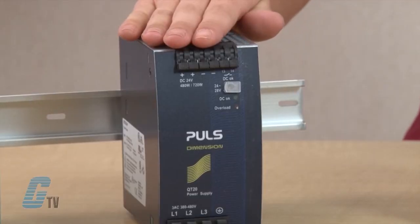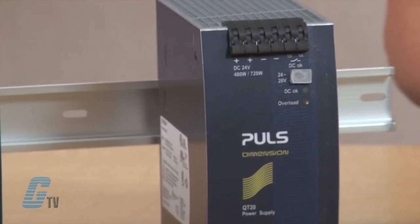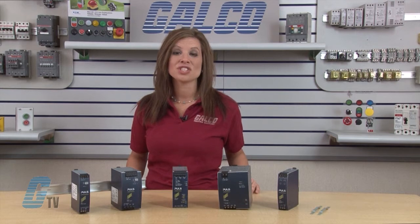The Q Series are premium class power supplies. They are suitable for state-of-the-art technology and provide flexibility for demanding tasks. They include microprocessor-based energy management for maximum efficiency and maximum performance. This series has both single-phase and three-phase input voltage products from 80 watts to 960 watts of output power.